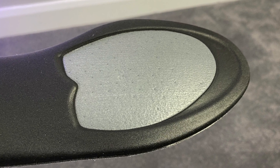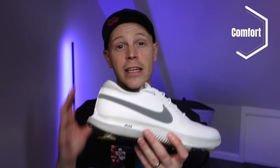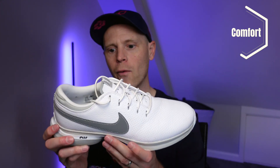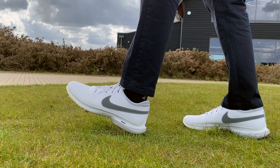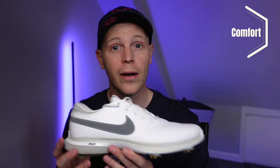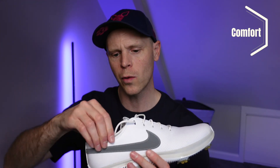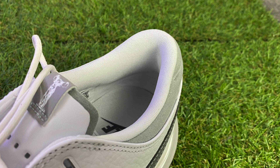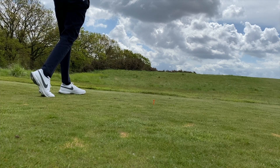In previous versions, Nike had their React foam in the heel, but in these shoes it seems like they've taken that out and replaced it with a more regular standard foam at the heel. That's not a huge issue — I didn't particularly notice the softness difference in the previous version, and I haven't noticed the change here either. It's still comfortable enough. I was pretty impressed with the comfort around the ankle and the heel — there's a nice amount of padding there. Walking 18 holes straight out of the box, I didn't have any problems and didn't get any blisters.